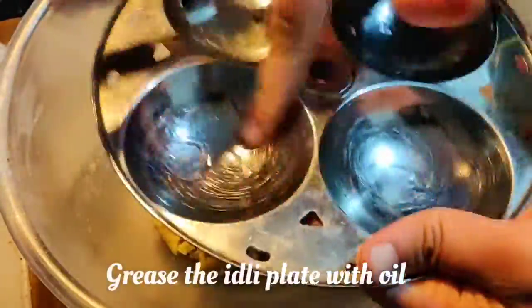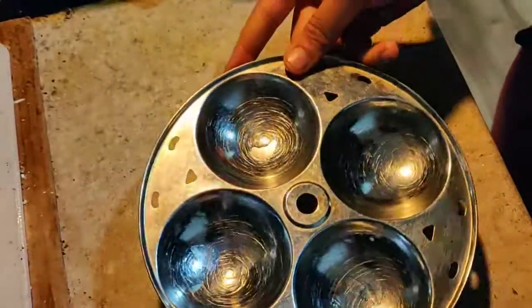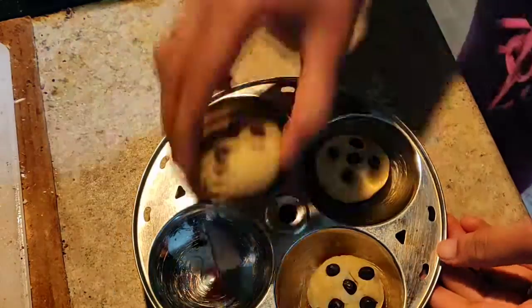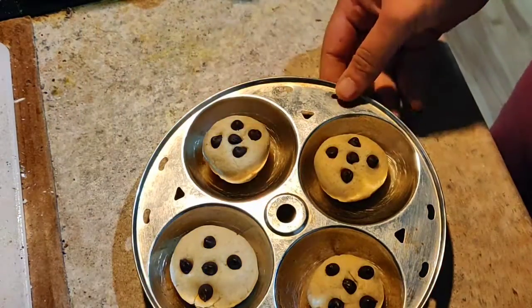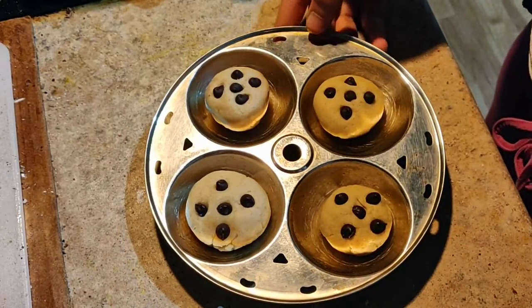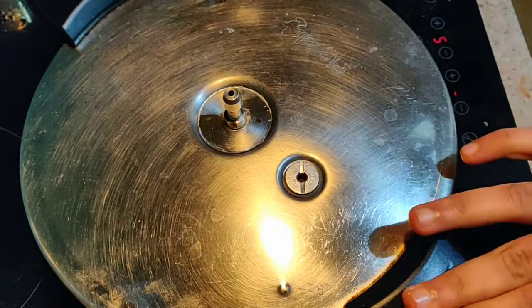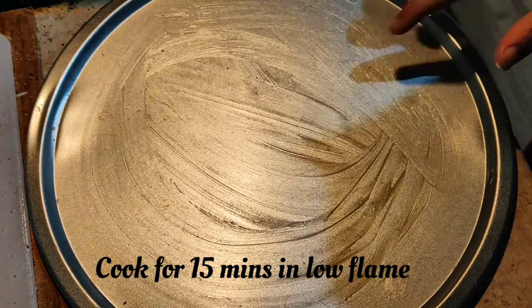Place all the cookies on the idli plate and put it inside the cooker, which we already preheated for around 10 minutes. Bake for around 15 minutes on very low flame.